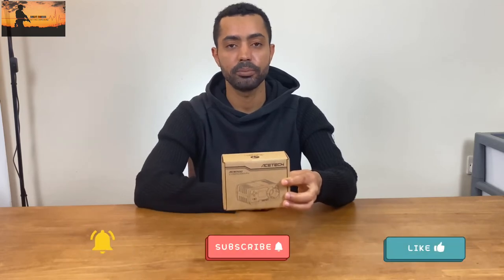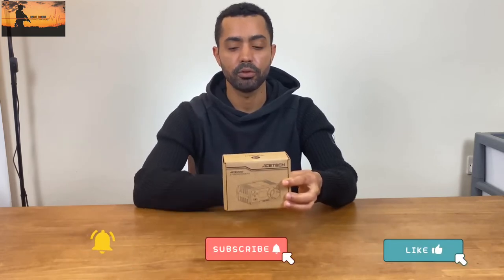Before we continue, if you find this video useful or if you like it, do me a favor: click the like button, subscribe button, and the notification bell to really help me out and help the channel grow. And let's get back to this.